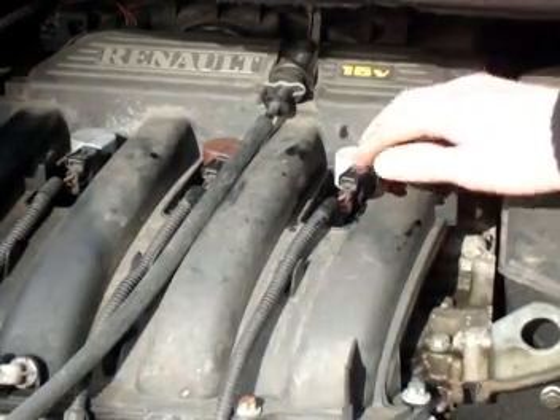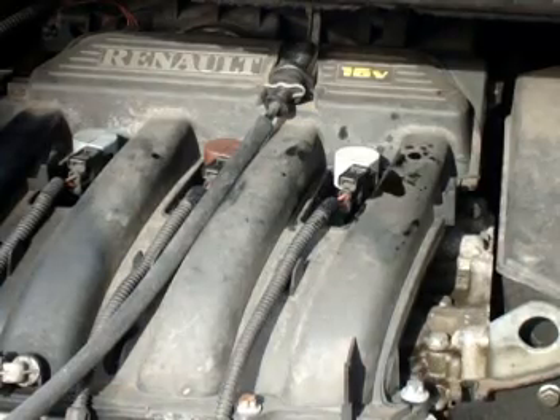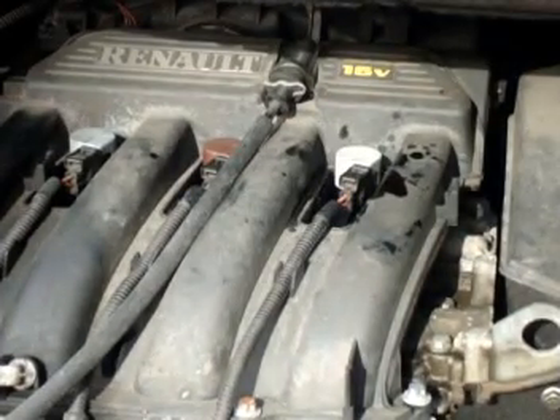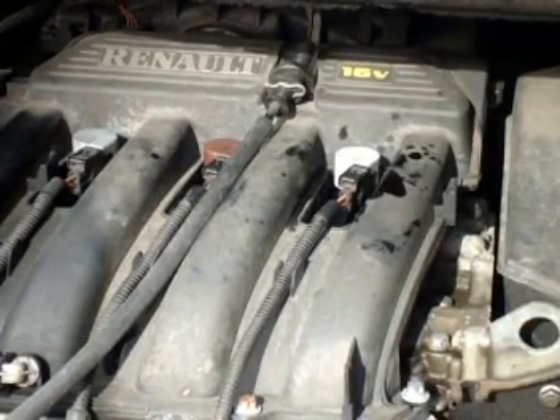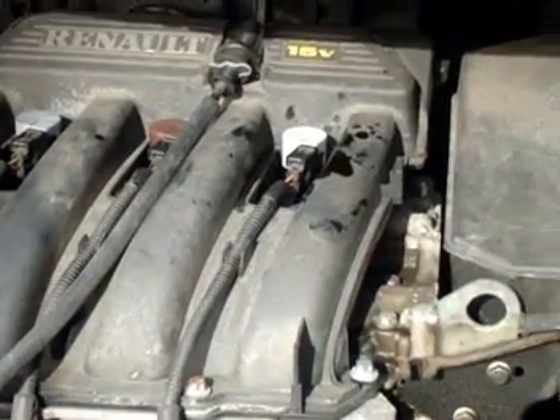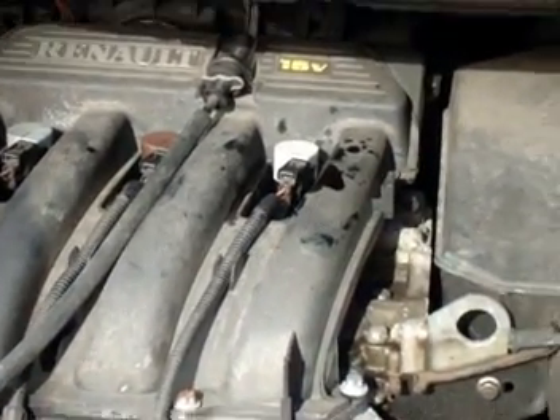Not too tight though, because if you have to change them again you won't be getting it off in a hurry. The other three are exactly the same procedure, no difference at all. Usually it is just the one that goes, but you're always better replacing all four at the same time, because when one goes it usually means another one is going to go shortly after it.